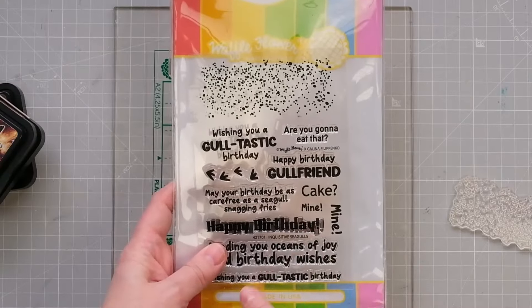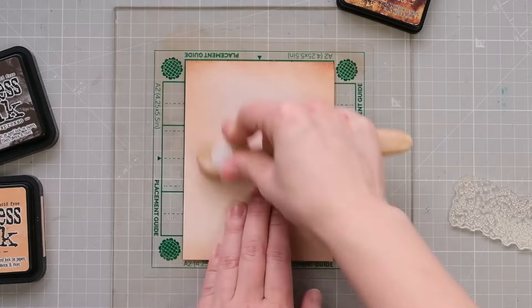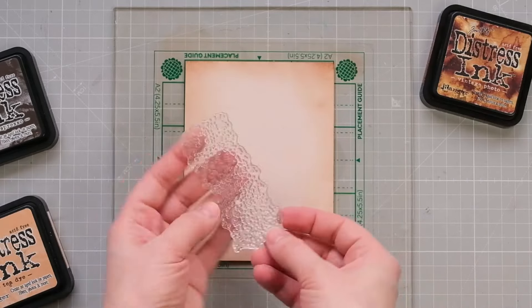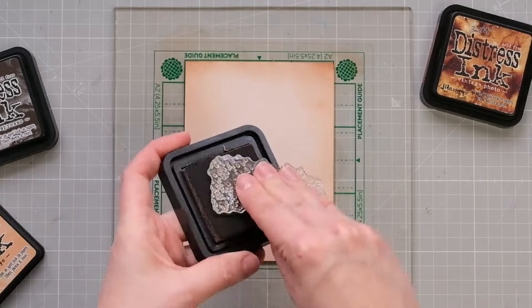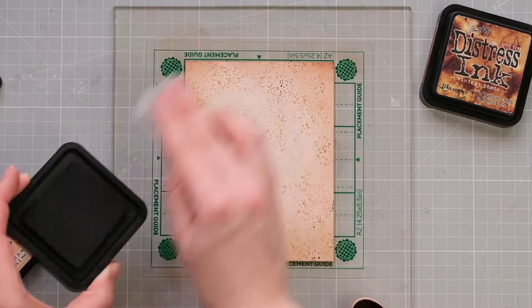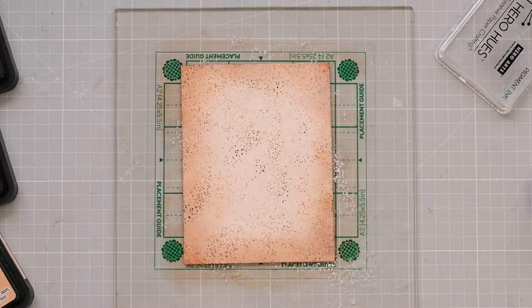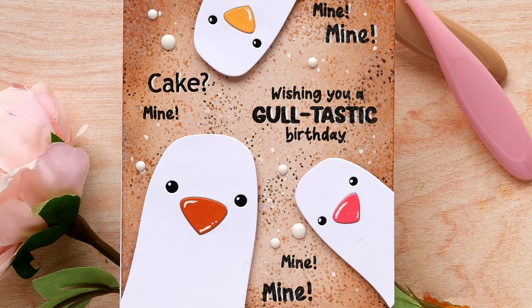The only thing I wasn't sure about was adding the sandy texture using the stamps. Luckily, Galina sent over a video to share her tips on how to use it. We use stamping blocks to make an even impression for our stamps, but here, holding the stamp in your hand will give you more variation in the ink spots, which provides a more realistic look. Galina also stamps more spots on top with white pigment ink to enhance the look even more.